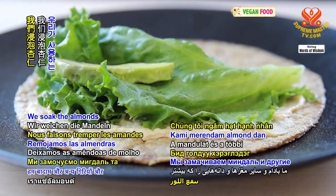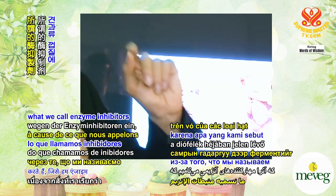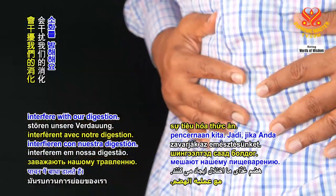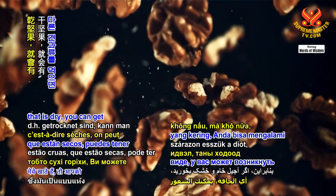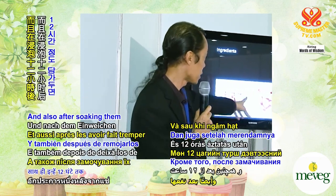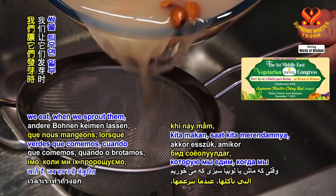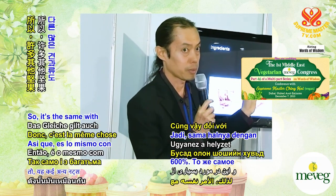We soak the almonds and the other nuts and seeds that we use, largely because of enzyme inhibitors present on the skin of the nuts. We soak them so that we can remove them. These enzyme inhibitors interfere with our digestion — if you eat raw dry nuts, you can get the feeling of indigestion. After soaking them for 12 hours, they bloat up and many nutrients actually go up. Like mung beans — when we sprout them, some of the vitamins actually go up 600%. So it's the same with many other nuts, because the seeds want to germinate and undergo a lot of chemical reactions within.